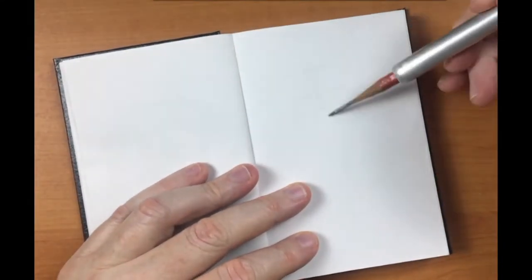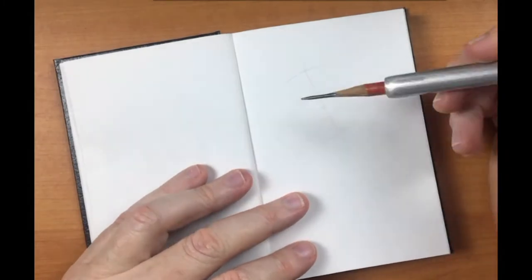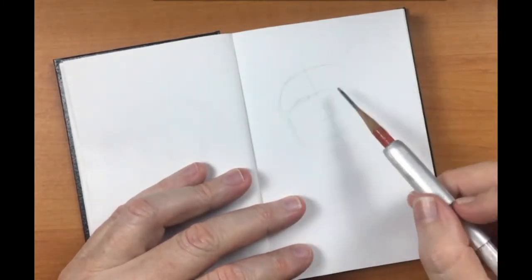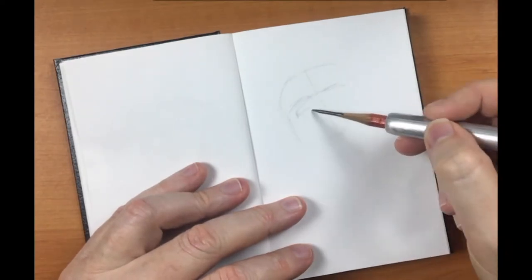G'day folks and welcome. In this video I'm going to show you how I created this portrait study from beginning to end. If you stick around you'll see that I'm visited by a creepy crawly as I'm sketching.